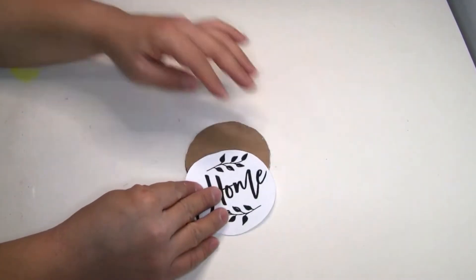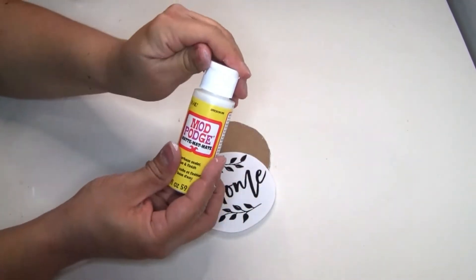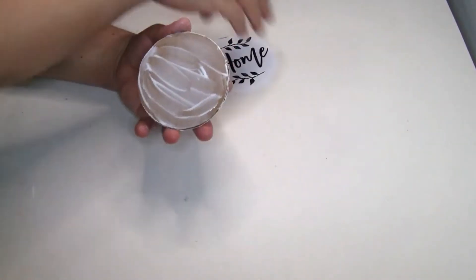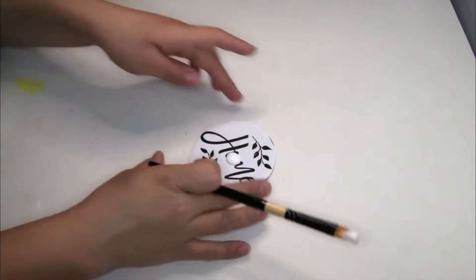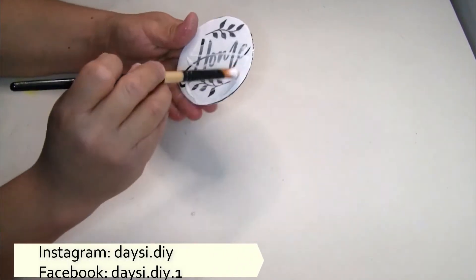Once it was completely dry, I put my image on top using Mod Podge. I put the image on the side we didn't paint so the painted part would be on the back for a finished look. Once done, I applied another coat of Mod Podge to seal the image so it holds really well.